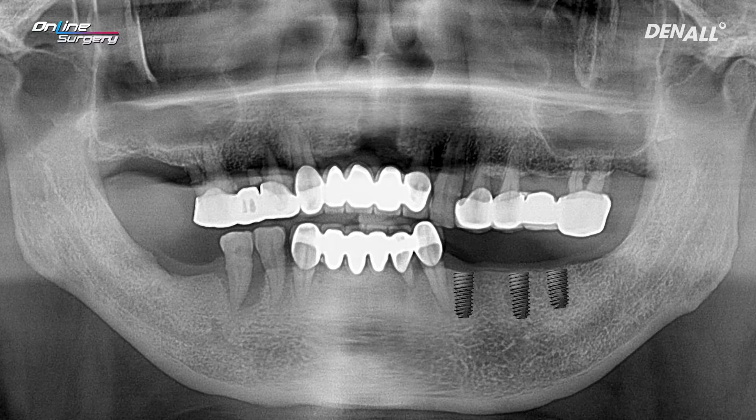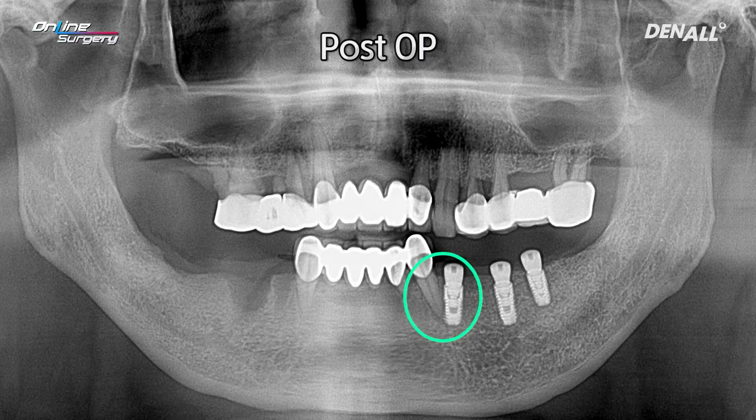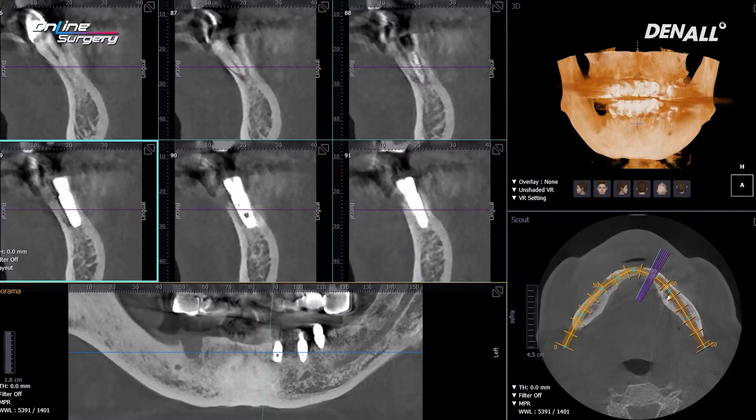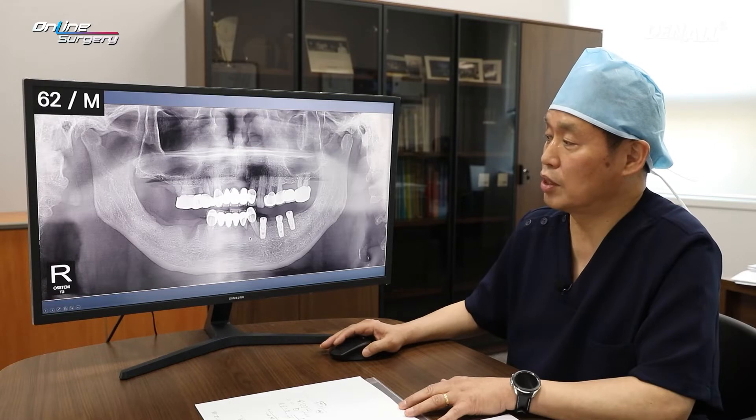This is the post-op x-ray. As you can see, it is slightly close to the canine. Let's look at the CT — it does not touch upon the canine root. The lower anterior extraction is going to be done and an implant is going to be placed, so at present it's not going to be a huge problem. Post-op, the patient did not complain of any symptoms.